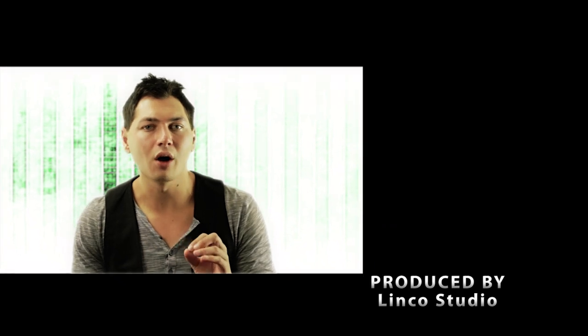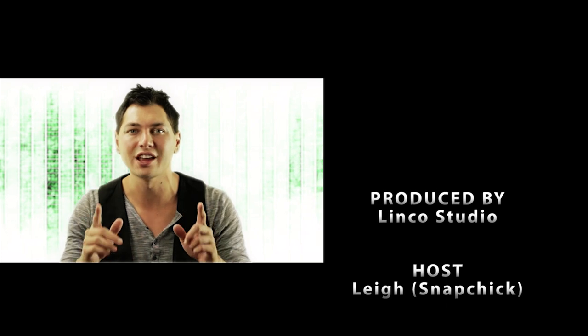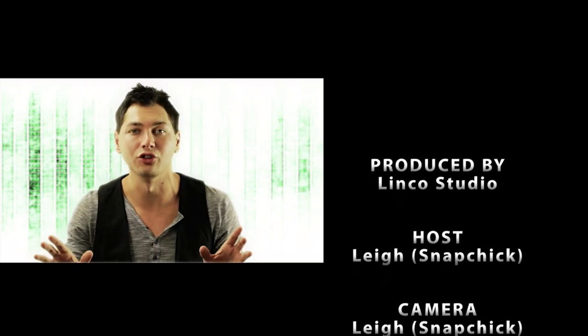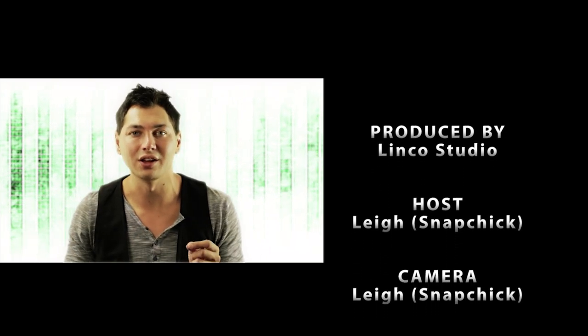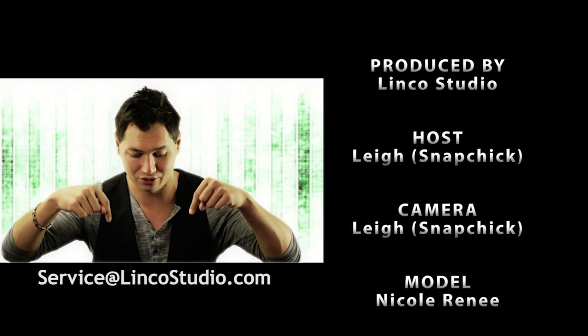Linko would like to offer you the use of their studios with all of your lighting equipment needs for all aspiring photographers and models, free of charge. They are located in Santa Fe Springs, California. For more details, feel free to email them at the address below. See you soon.